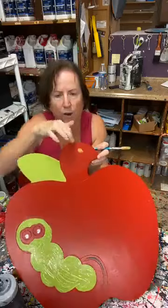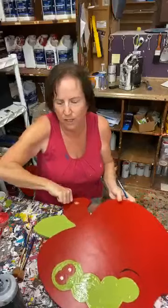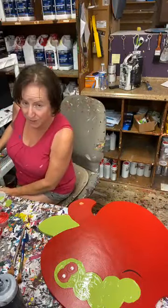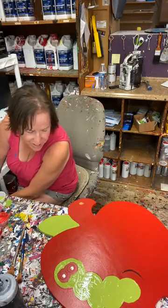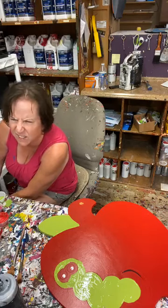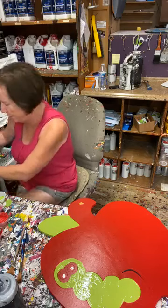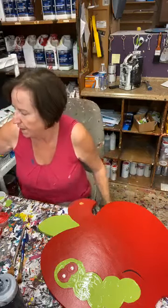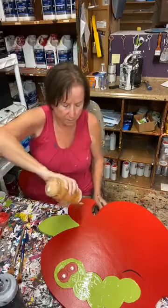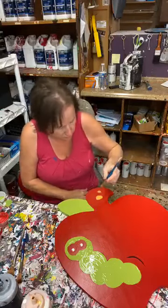I've got my leaf. Now I'm going to use reindeer brown — I think it's number 32 or something like that — for the stalk of my apple. We've heard a lot from you guys that the little stickers we started putting on the back seems to be helping, so that's a good thing. I've got my reindeer brown.